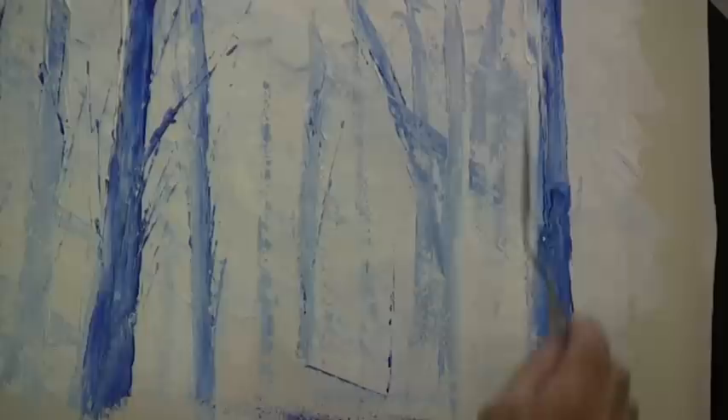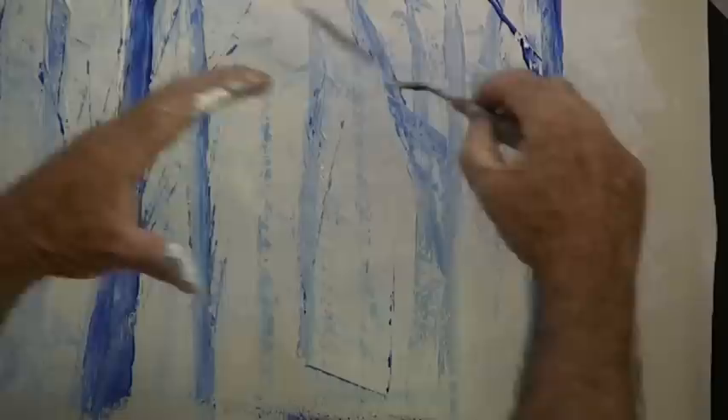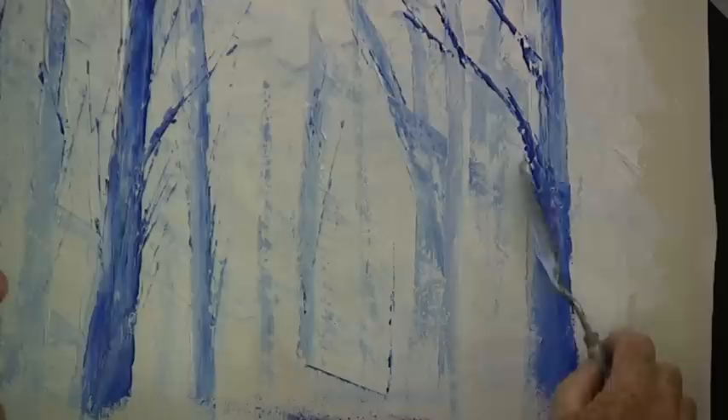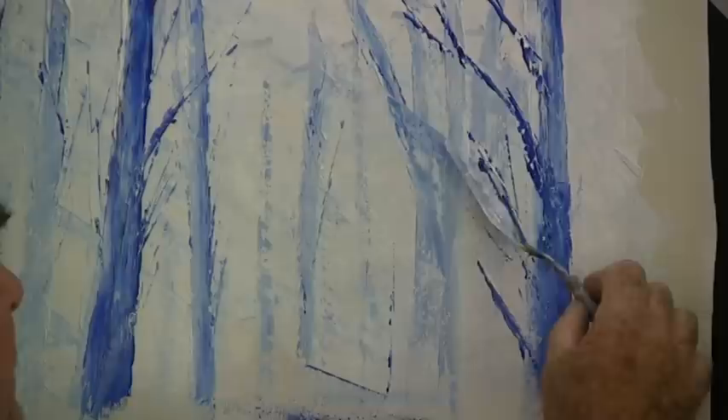From the edge here we can have a strong branch facing into the picture, bringing your eye up the tree and into the picture. A few more strong ones — have them sort of straight with lots of jagged, straight lines rather than trying to curve them. Clean the knife, reload it with white, and put a white line on the top or on the edge of the bigger branches.